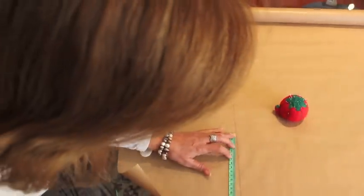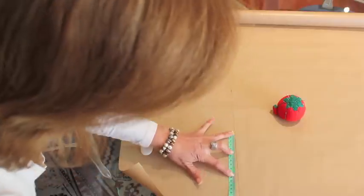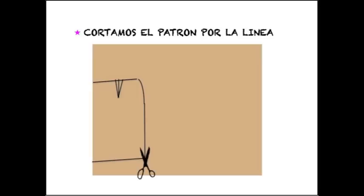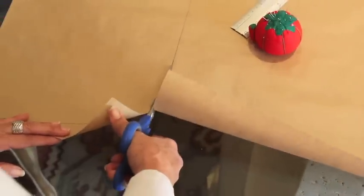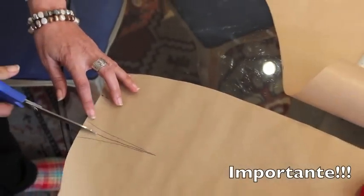Como queremos una falda estrechita, le metemos un poco por la parte de abajo. Ahora cortamos el patrón por la línea; después cuando cortemos la tela dejaremos centímetros para las costuras. Es importante señalar bien con las tijeras las pinzas.